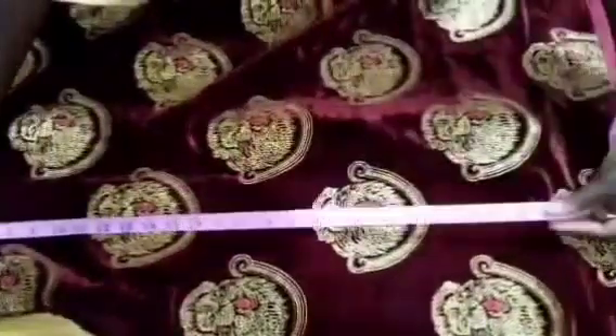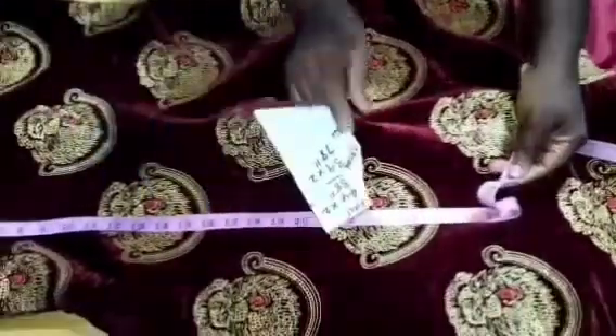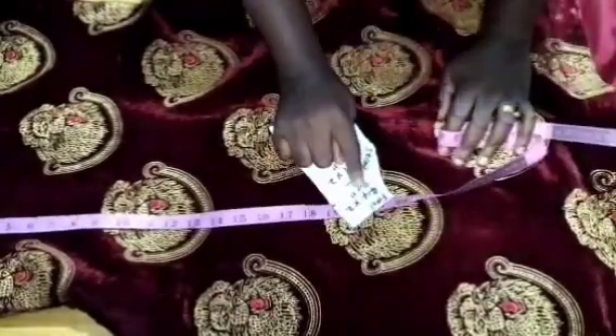I'm going to take the measurement from that point to the hem of the skirt, which is 34 inches. I added 10 inches to it, making it 44. Because you are going to fold the organza, multiply by two — which gives 88.